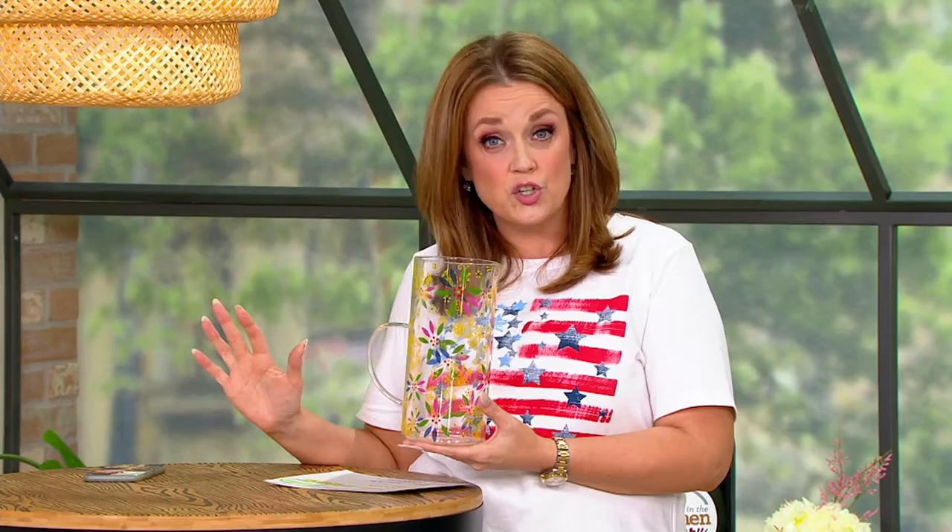Three of the color options we brought in today are already gone. The confetti is on set with me — I have 100 remaining in confetti. Did you see $11.46? Yeah, that's why.